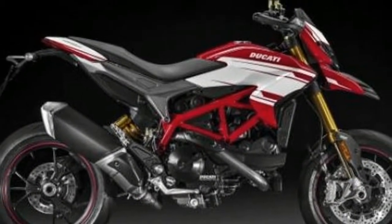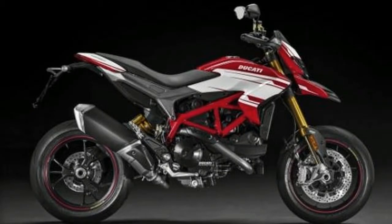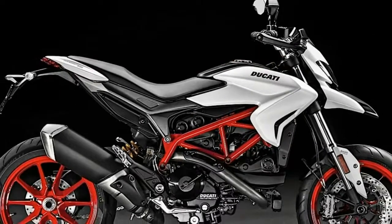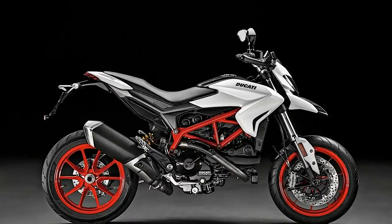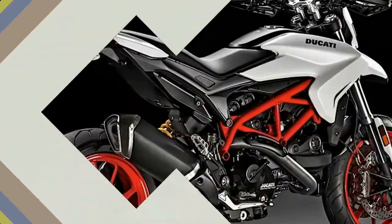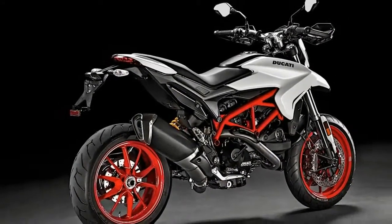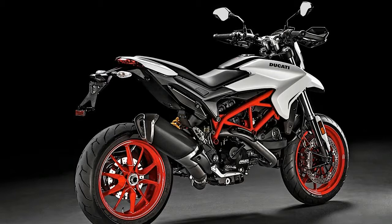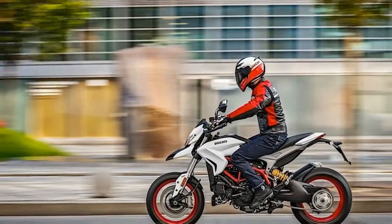Ducati has revealed the Hypermotard 939 with a new look for 2018, in a star white silk color scheme. The satin white paint scheme of the 2018 Ducati Hypermotard 939 complements the bike's red frame and wheels, and will be available along with the traditional red Hypermotard 939 with a red frame and black wheels.